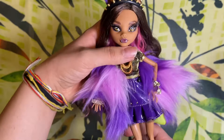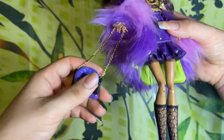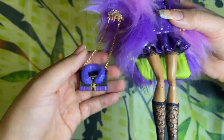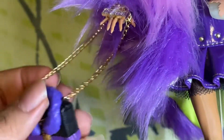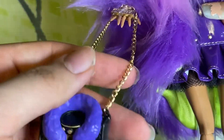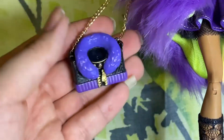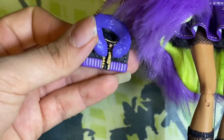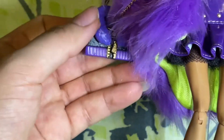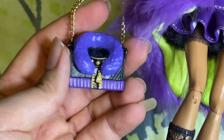Getting to the actual doll herself, she comes with this really beautiful purse. It actually has a chain on it — it is actual chain-linked in gold, not real gold but a gold chain. It just feels really nice, it's a very hefty bag. Unfortunately it is not real fabric, it's just a plastic piece.